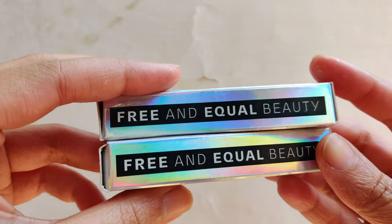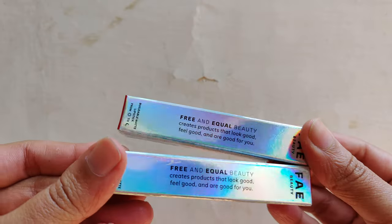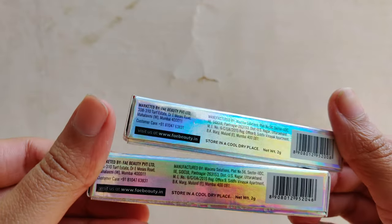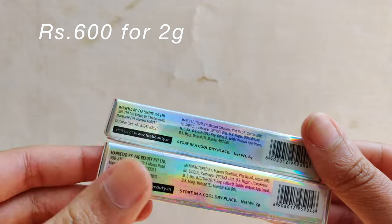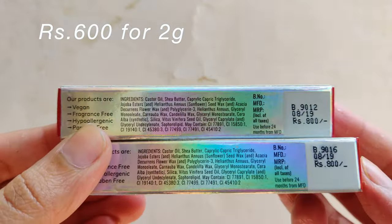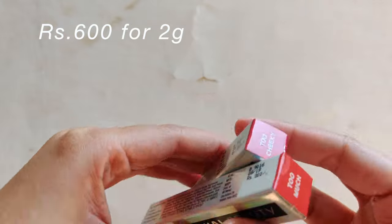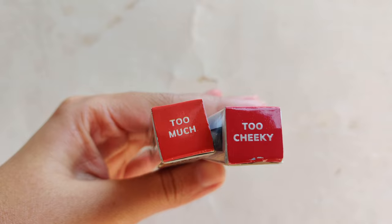Faye stands for Free And Equal Beauty. This is the packaging of the lipstick — it's a holographic cardboard packaging, which I've never seen before; it's quite unique. All the details regarding manufacture and expiry date are mentioned. You get two grams of product for 600 rupees — it used to be 800, but now it's 600. It's vegan, cruelty-free, paraben-free, and fragrance-free, and I like it quite a bit.